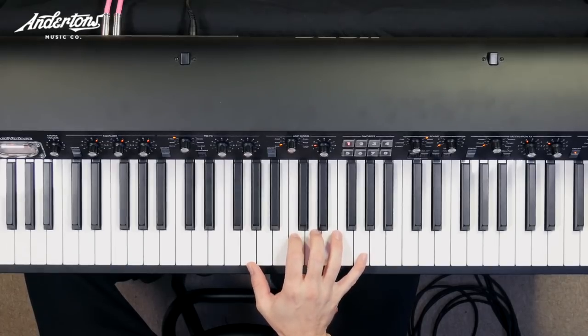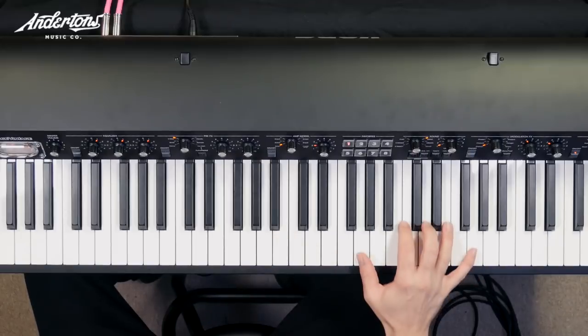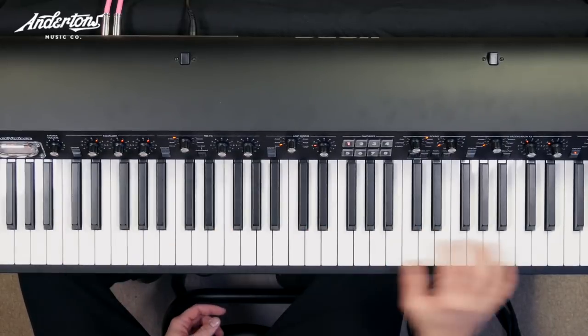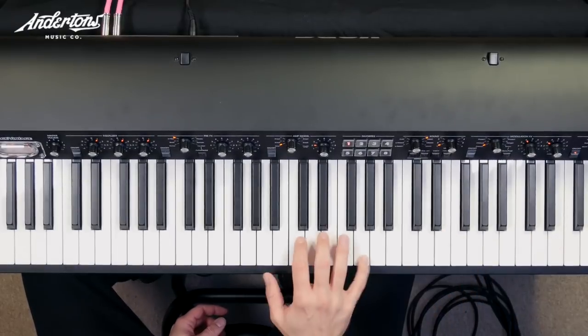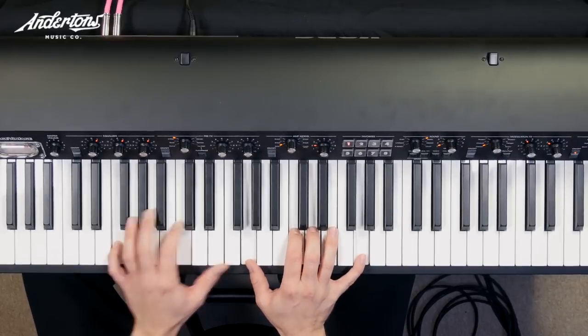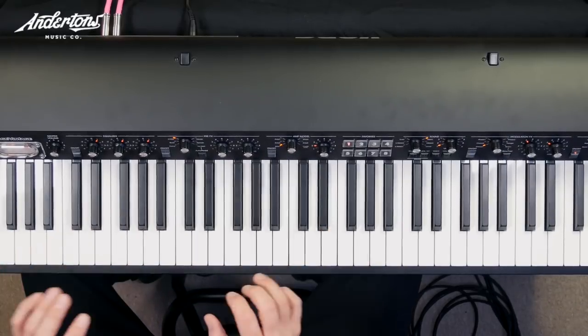Now if we put those things together and you just feel it naturally — this is the first special move using your newfound C: waterfall up, waterfall down, move it octaves. And that is your homework for this week, ladies and gentlemen.